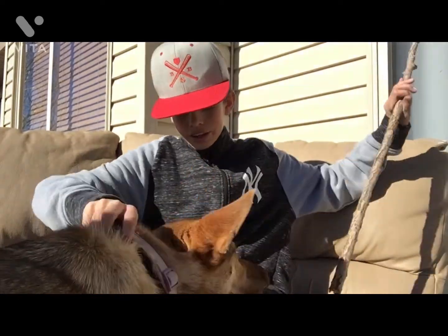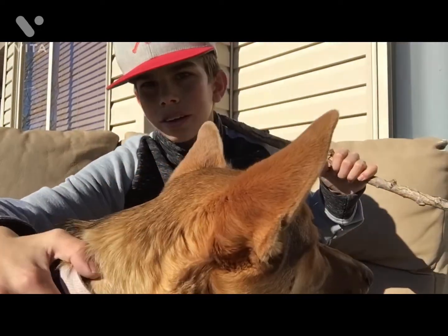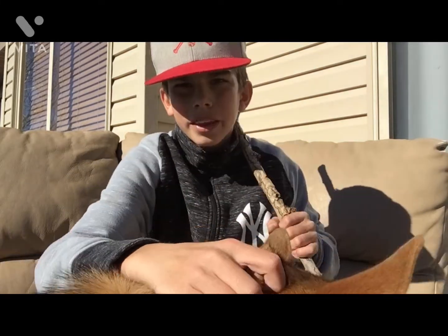Bella, you don't eat my stick. Bella, you do not eat my stick. She lay down in mud. Okay, so here's my dog Bella. She's the best dog ever. She's so soft.